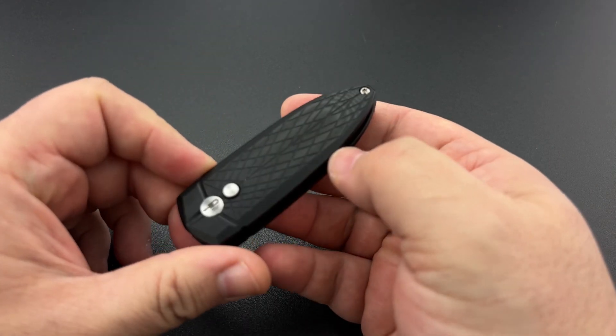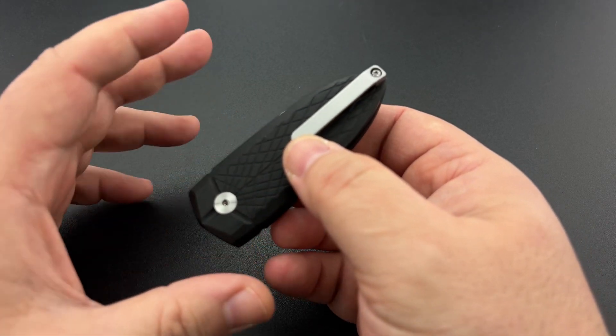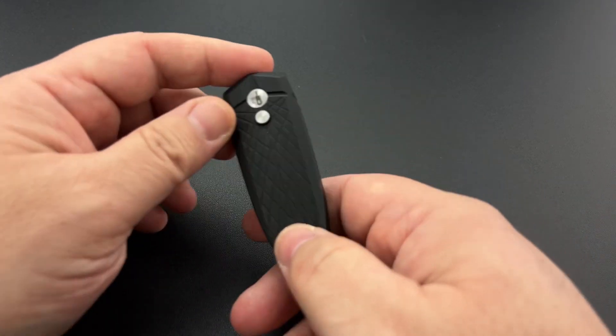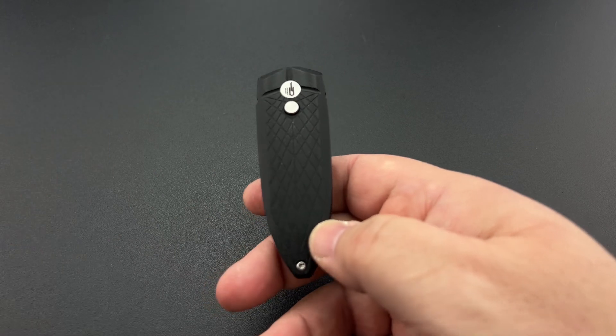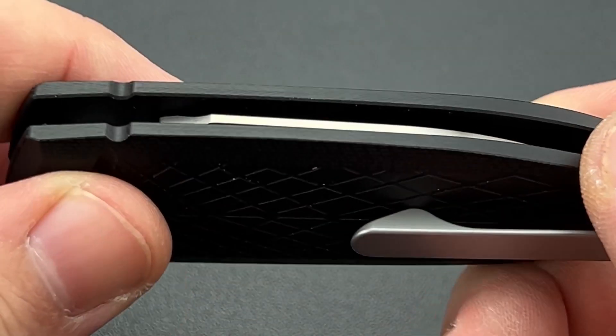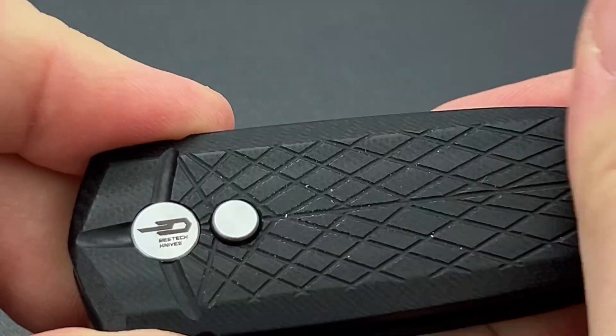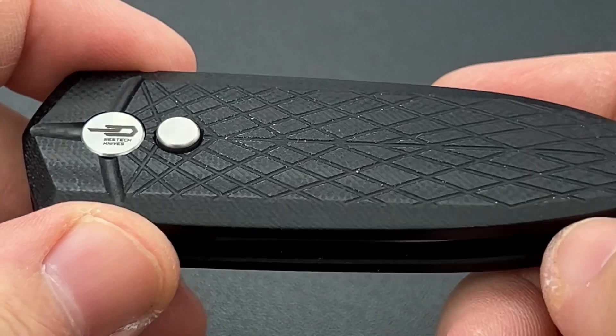This is one of the tiniest knives that I think has any practical utility to it. A lot of people who are into smaller knives are really going to enjoy it, especially with that insect-inspired design. It's intricate, it's cool, it's fancy, and will soon be available in a variety of different materials and colors as well.